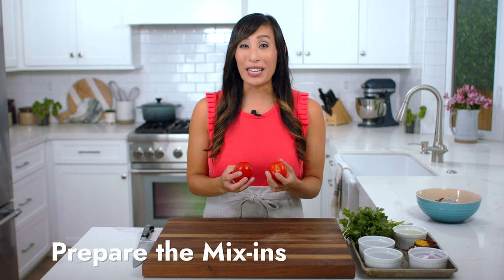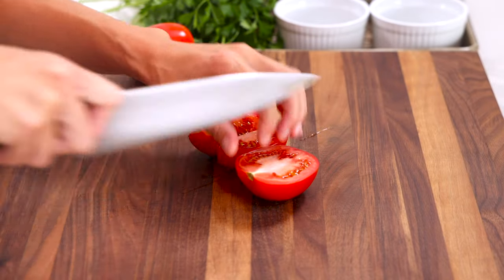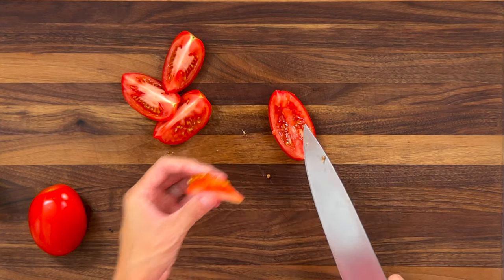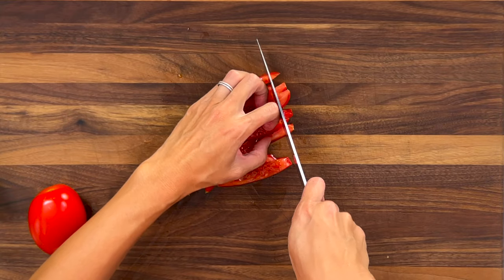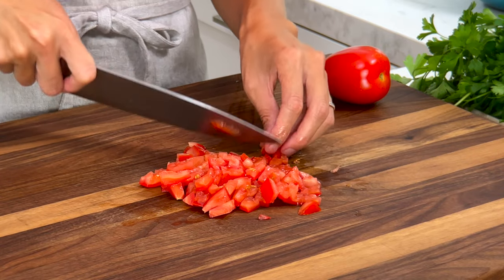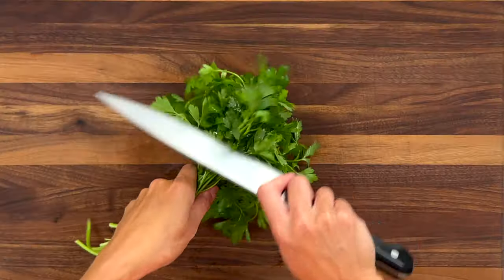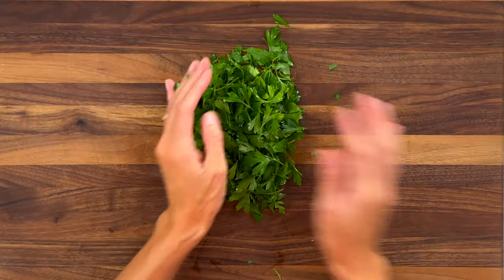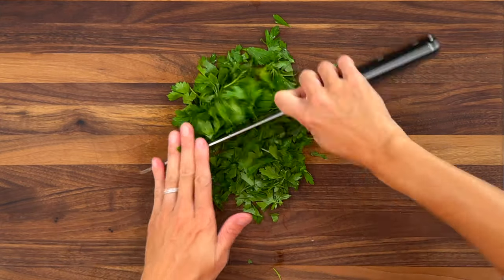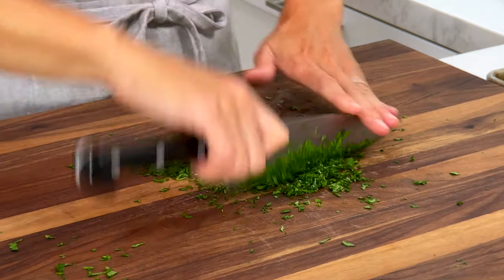The tomatoes add a nice juicy flavor and sweetness to the dish. Cut them in half lengthwise and then quarter. Cut along the flesh to remove the pulpy seeds, cut lengthwise into quarter inch thick slices, then turn and cut into quarter inch dice. We need half a cup. Parsley adds a nice herbaceous note to the dish and a pop of green color. Use the blade to quickly remove the leaves, pick off any stems — you could also use freshly sliced basil or oregano. Gather into a pile and use the back and forth rocking motion to chop it all down. We need one tablespoon. Make sure to save some for garnish.